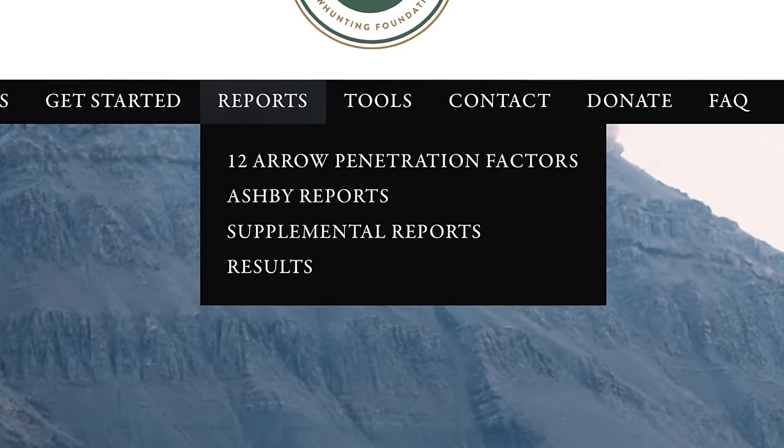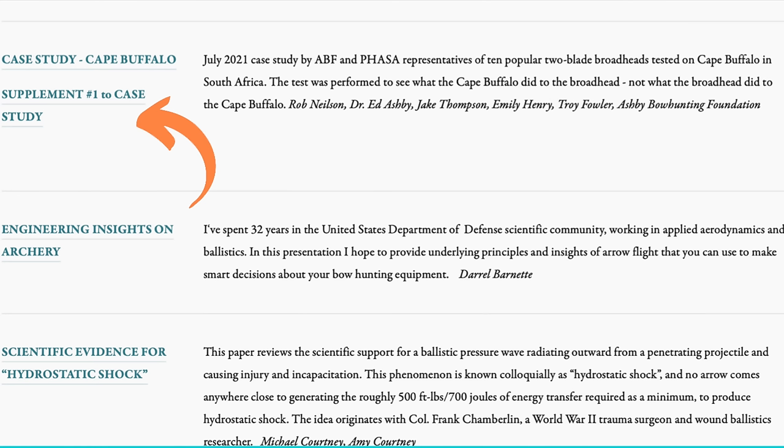That's my quick discussion on single bevels and why there are some benefits to them outside the norm of a double bevel or any other broadhead. Please subscribe to the Ashby Bowhunting YouTube channel and go to ashbybowhunting.org to check out the reports. As of April 2022, the first report from Africa on Cape Buffalo came back last year with multiple broadheads tested, a really low poundage bow, high forward-to-center arrows, and really good data. In 2023, Rob Nielsen is going to shoot a hippo and maybe a couple more Cape Buffalo to do some testing.